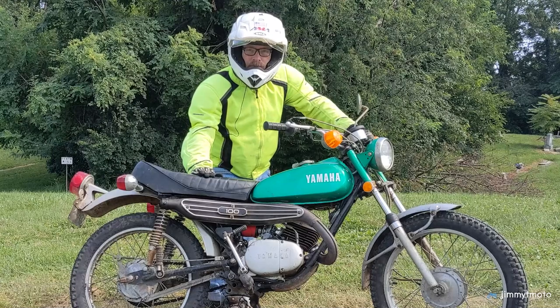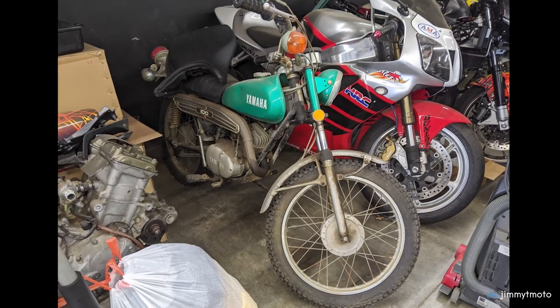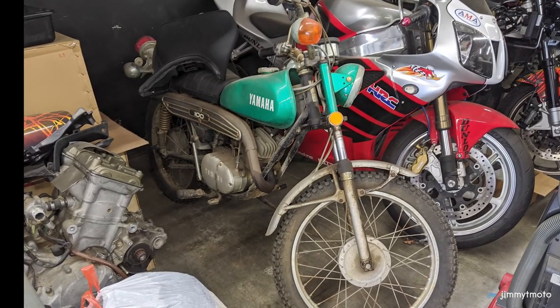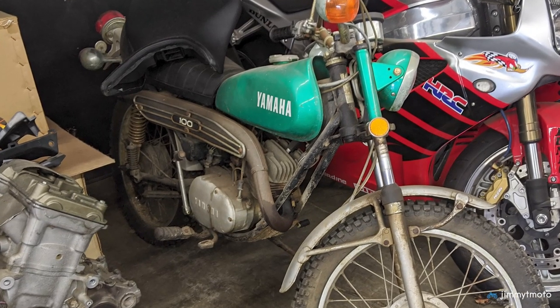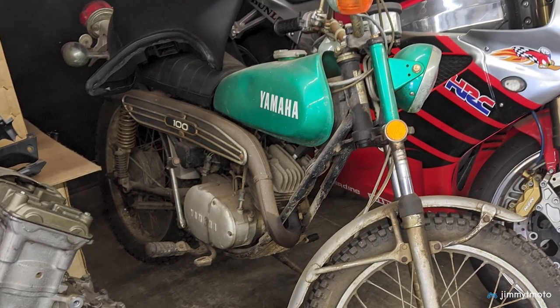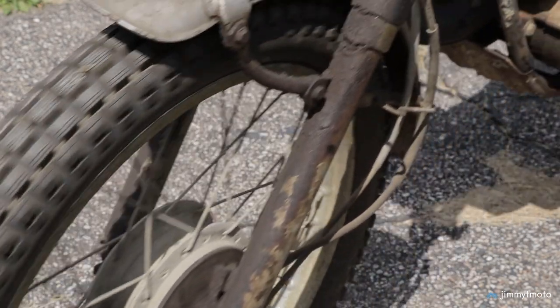Right when I brought it home, I told a friend that I was looking for an older Yamaha Enduro and he just happened to have this 100 tucked away in the back of his motorcycle shop. I knew that I wanted it without even pulling it out of the bay.